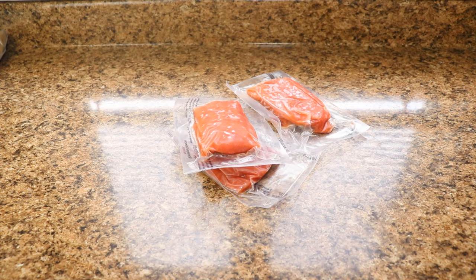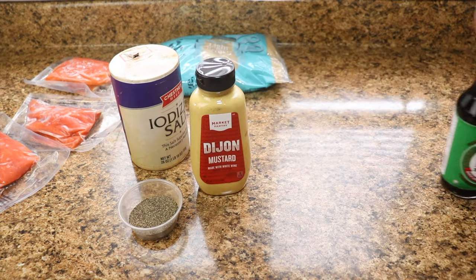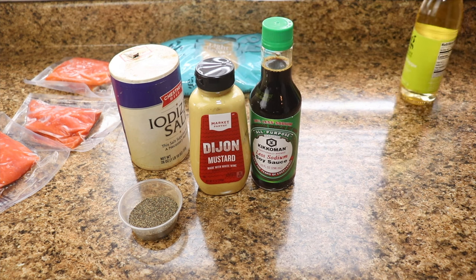If I keep looking over to the side it's because I'm looking at the ingredients. We're starting off this video with the ingredients needed for this recipe. We actually need salmon obviously, salt, pepper, brown sugar, Dijon mustard, reduced sodium soy sauce, and rice vinegar.